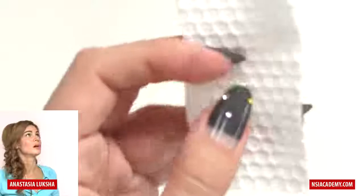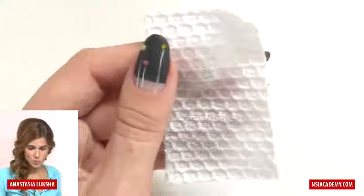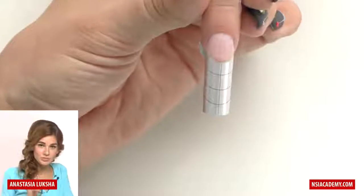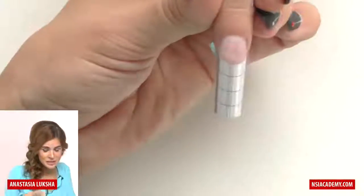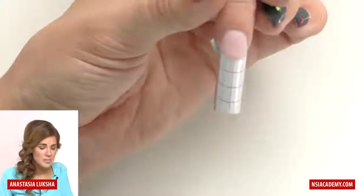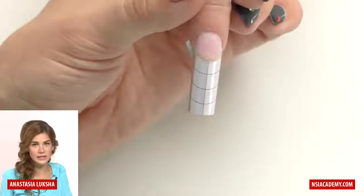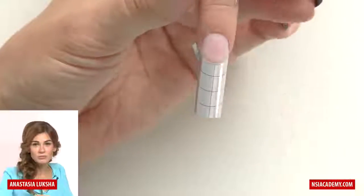You can use a nail wipe — it's really important to use ones that are lint-free because you don't want to end up with white fur on the nails. Clean it really carefully without taking the form off. You can do this before fitting the form, but I personally prefer to do it after, because while I'm cutting and fitting the form I can accidentally touch the natural nail plate. Once you've taken off the surface shine, you and your client are not allowed to touch the nail plate — because if there's oil, dirt, or moisture on it and we touch it, we're basically putting it back. It doesn't make sense, right? We need to keep the nail plate completely clean.